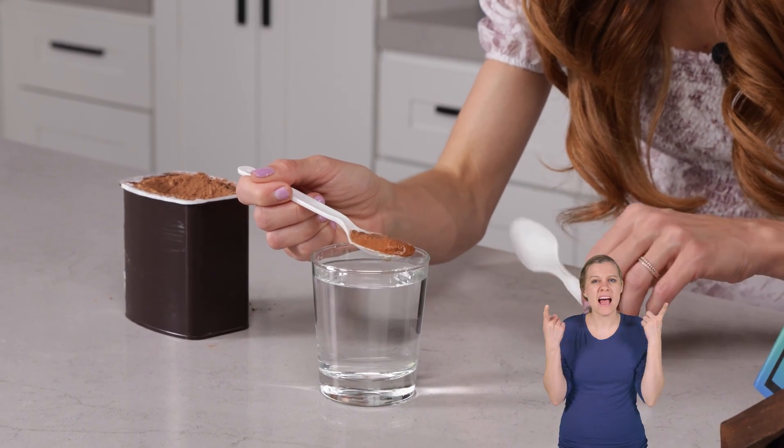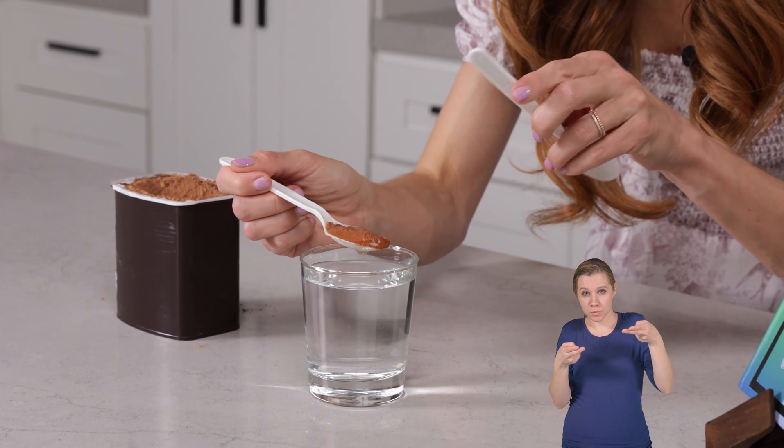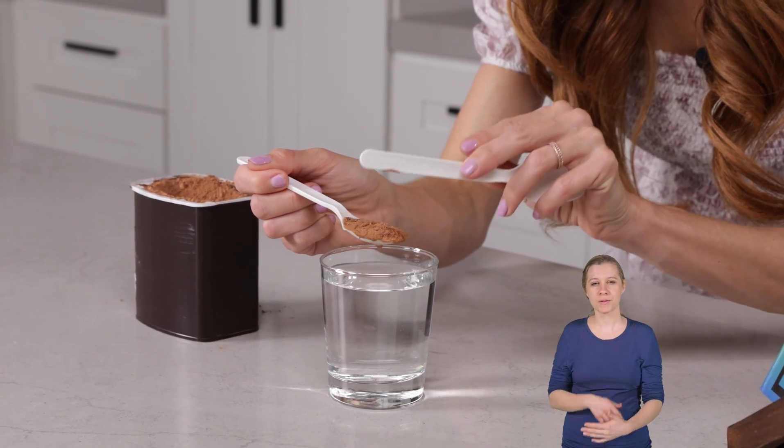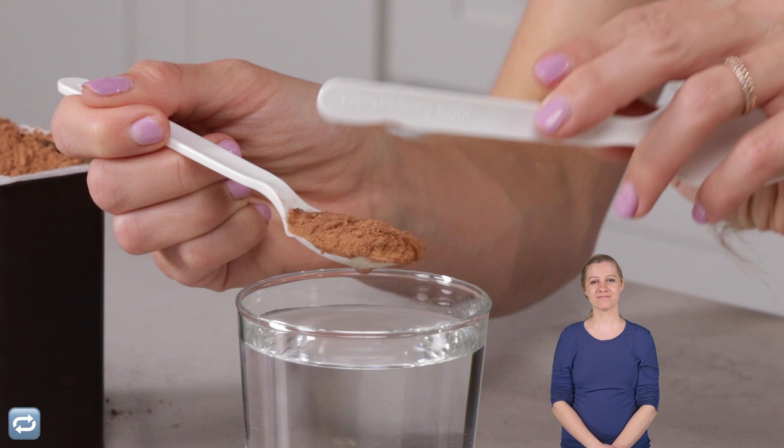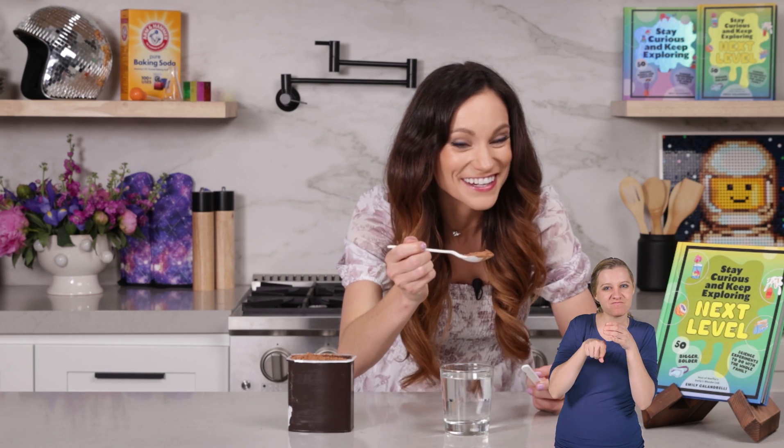Now watch what happens when I take my other spoon and just tap the surface. Did you see that? The water flew away, revealing dry cocoa underneath. So what's happening here?